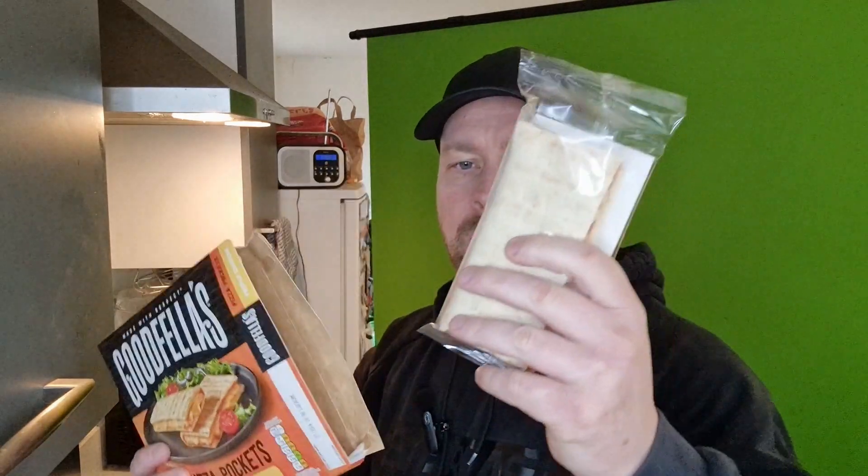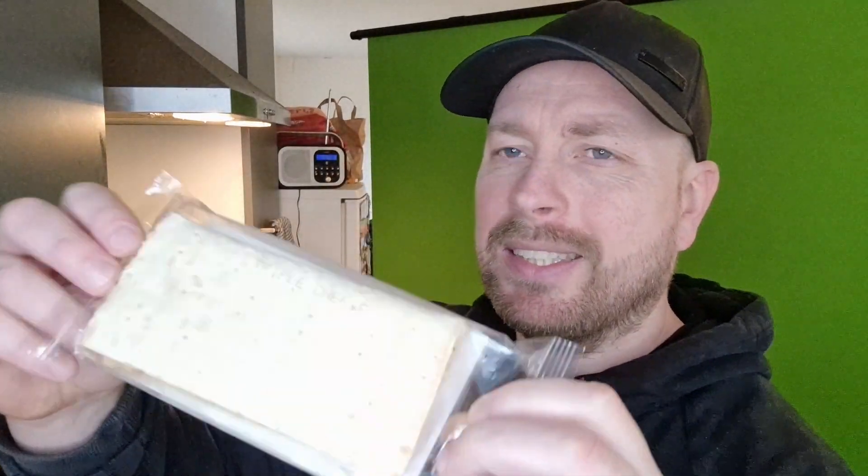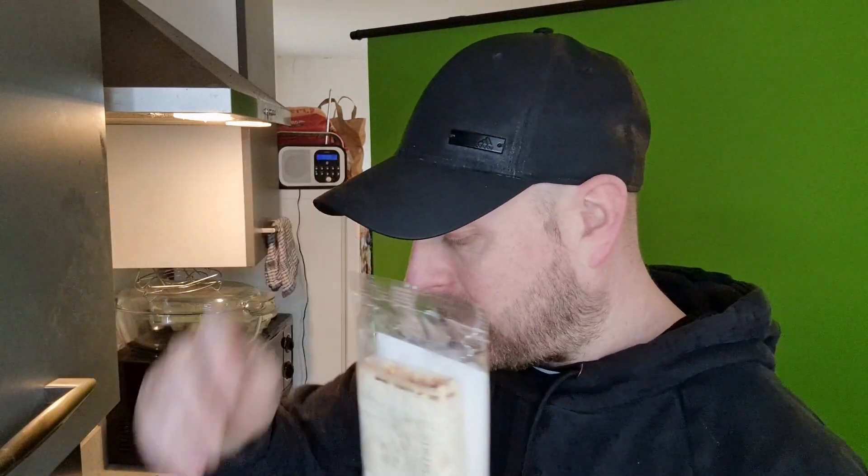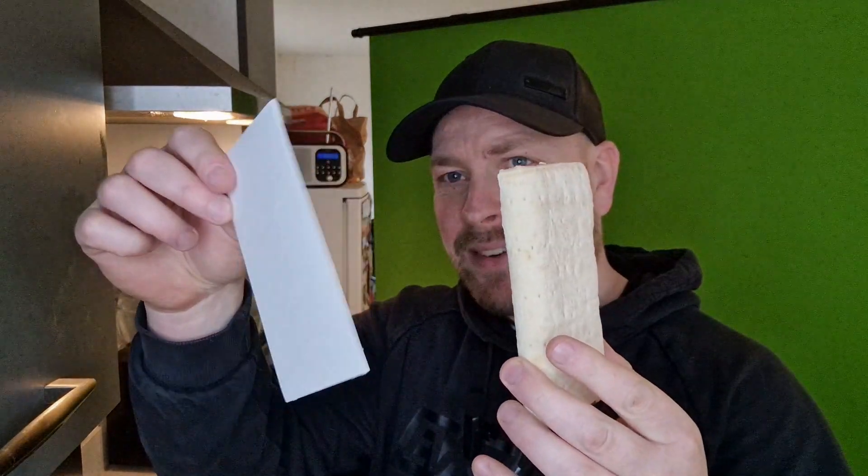Let's get them open. So there we go — that's one, two. You get two in there and a fair size. £1.50, you can't complain. That's 75p each. Let's just hope it tastes good. So we've got to remove it from the film packaging, or we've got to leave it on this cardboard on a microwaveable plate.